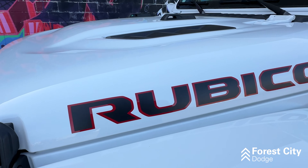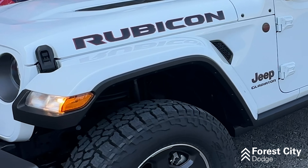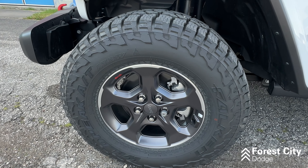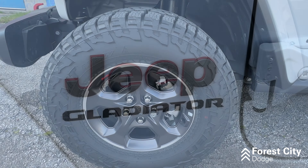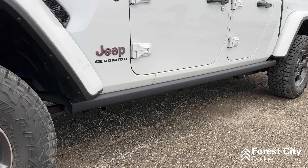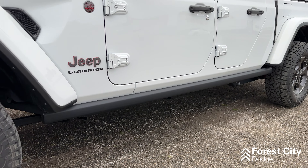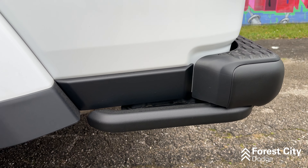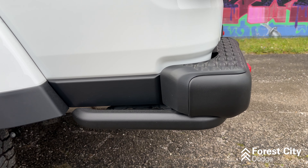Working our way to the side, you have these massive fender flares front and rear, as well as 17-inch rims sitting on Falcon Wild Peak all-terrain tires and your Jeep logo right there. Along the bottom of the rocker panels, you have rock protection all along the side, and in the rear the vehicle has more rock protection that also acts as a step.